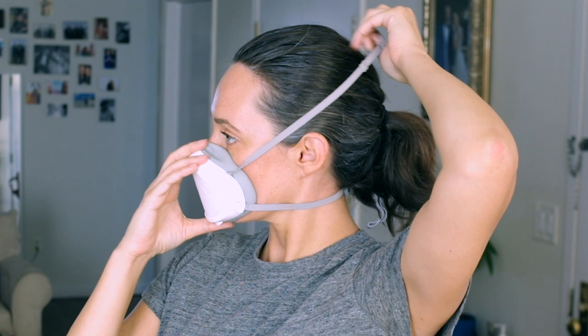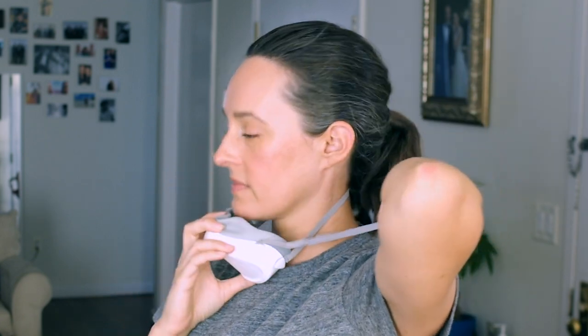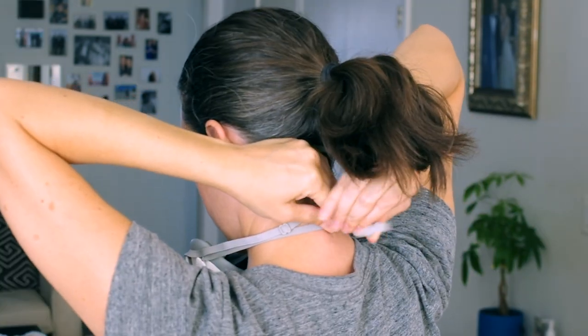Doffing the mask. Pull the mask down and let the mask hang below the chin. Loosen the bottom strap and pull the top strap down so the mask rests against the chest.